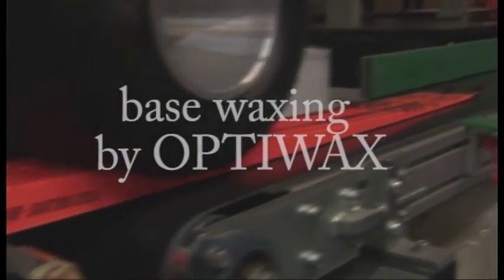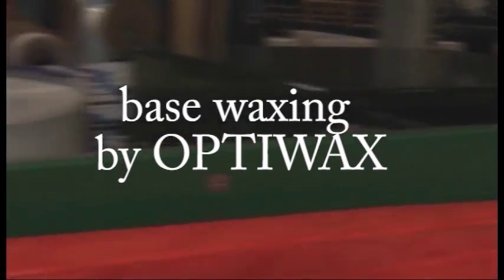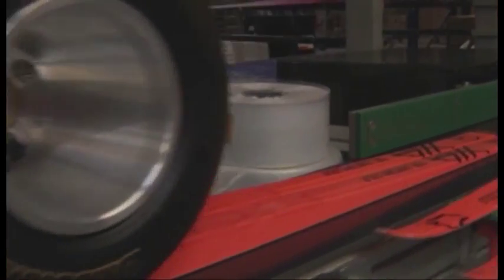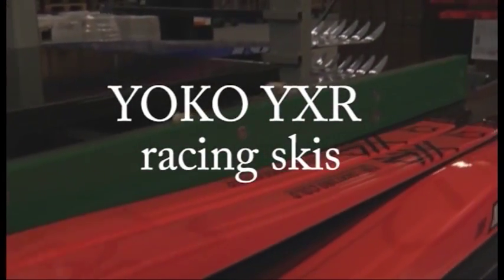XR Racing and YXC Composition Series skis are both pre-waxed with Opti-wax light tape. The skis are then ready for the journey towards ski tracks all over the world.